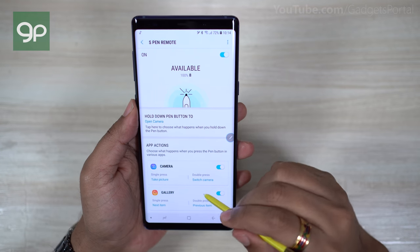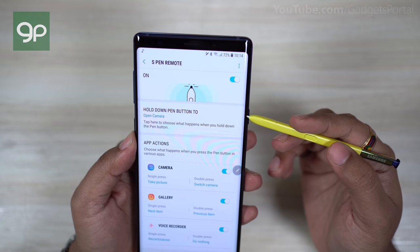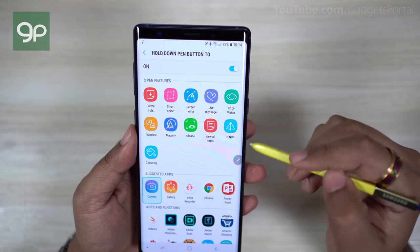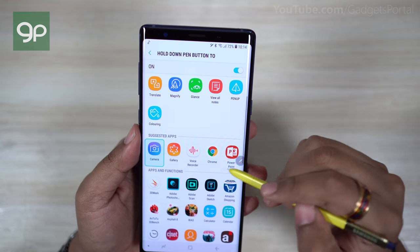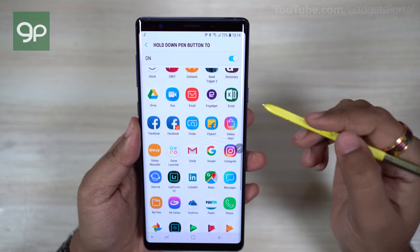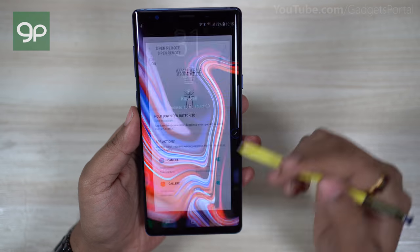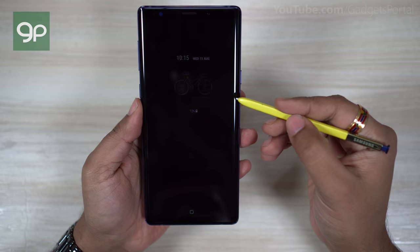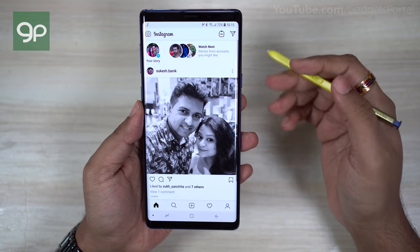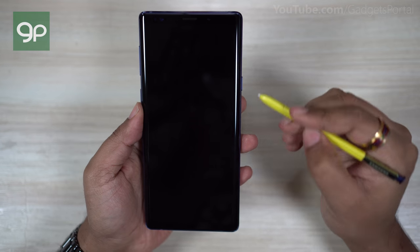With your S Pen you can control not only your camera or media player, but also your gallery, your voice recorder, and the camera launch shortcut can be reassigned to different functions like S Pen features or any application on your Note 9. For example, if you choose WhatsApp, Facebook, or Instagram, you can launch the application right away even when the phone is locked and the screen is off — just tap and hold the S Pen button. This works even when the phone is locked with a password.